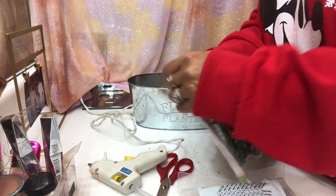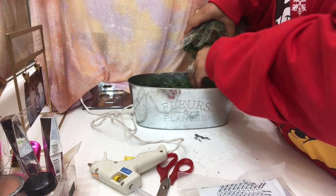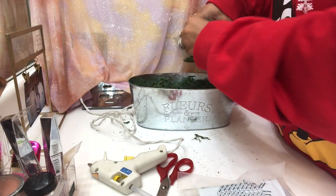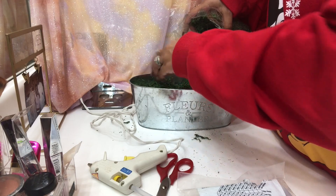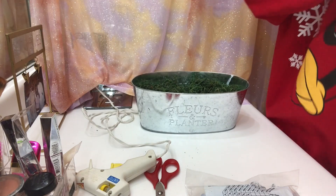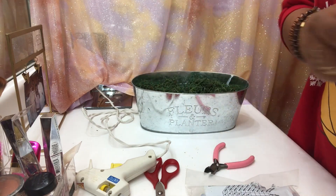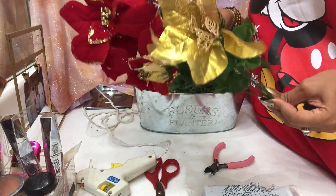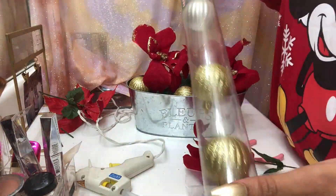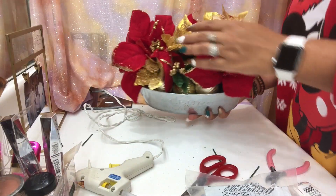Now I'm gonna take this moss and put some in there. I don't really do nature — this is fake moss but it's like real dirt. I don't even know if I like fake nature. Got some of that in there. Now I'm going to start arranging these flowers — I've got some wire cutters. I only bought two types: poinsettias and then the gold ones.